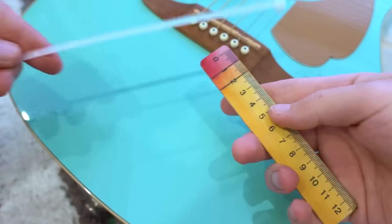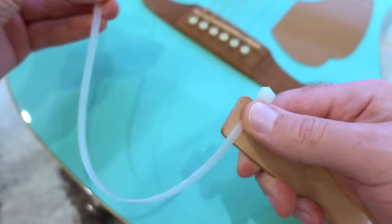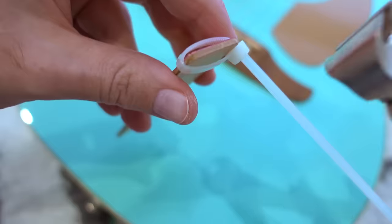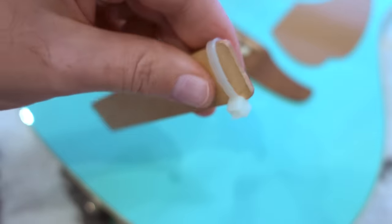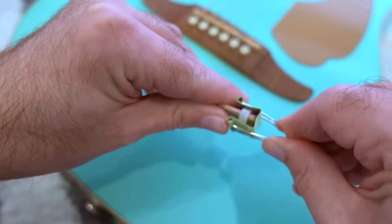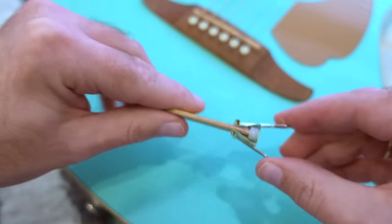Let's get started! First of all we need a wooden ruler and a cable tie. Secure the cable tie at the one side of the ruler and cut off the tip. Now we need a binder clip. Place it on top of the cable tie. The construction should look like this.